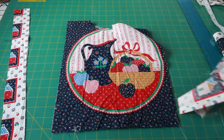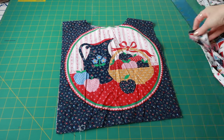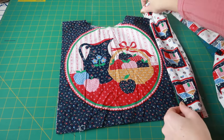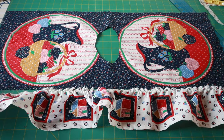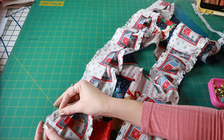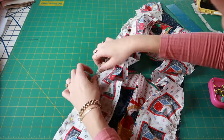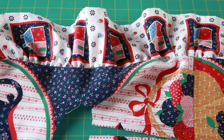Moving on to the ruffles of the bodice — I hemmed the sides and put in basting stitches for the gathers. I made some adaptations to the bodice: because I'm putting ruffles on the sides, I cut out a piece to extend the bodice, and the ruffle is going to be sandwiched in the middle. With the front and back of the bodice sewn together it looks like a giant rectangle. Here I have my ruffles gathered — making sure they're the correct length for the sides — and I'm going to align those right sides together and sew them down, sandwiched in between the extender and the main bodice piece.